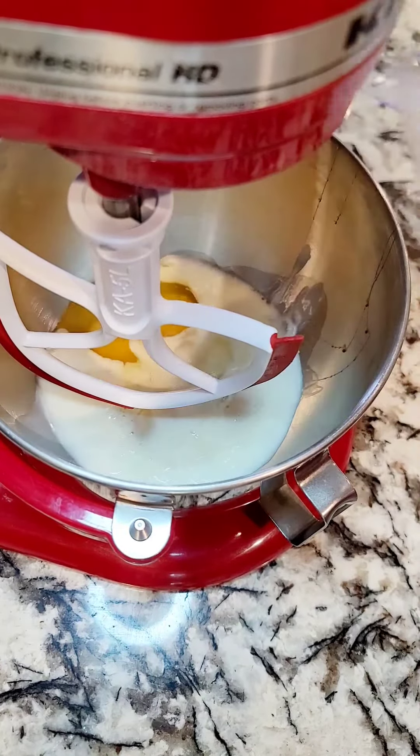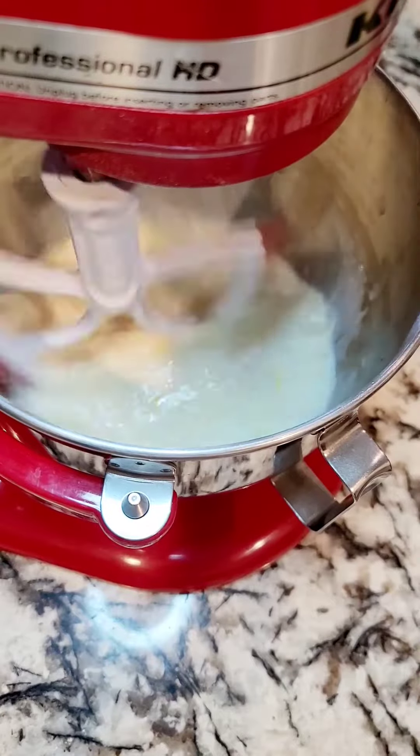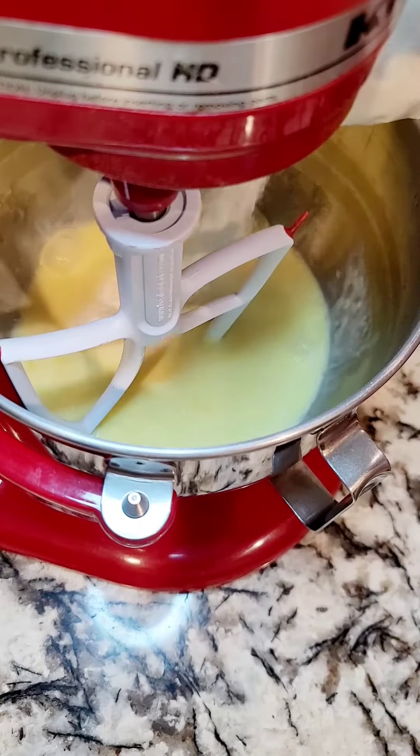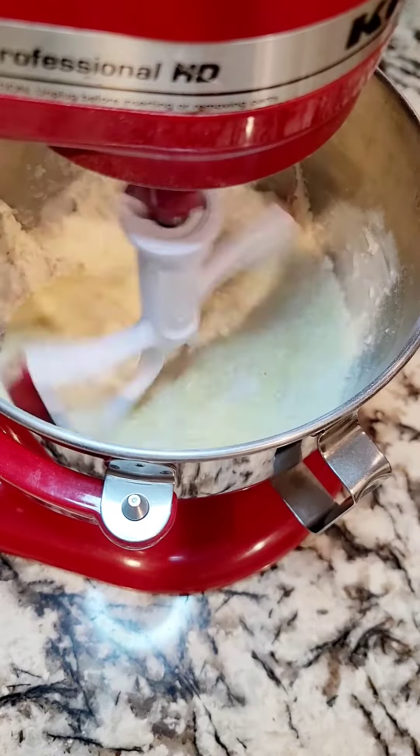I'm going to do four eggs, one cup of whole milk, and a half a cup of vegetable oil. Give this a good mix. I use Betty Crocker's super moist rainbow chip — you can use whatever cake you've got on hand, white, add sprinkles — put it all into the mixer.